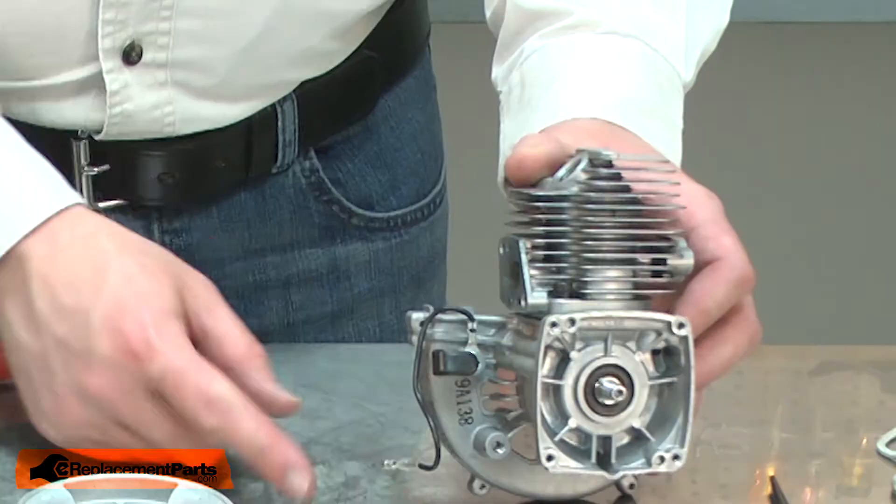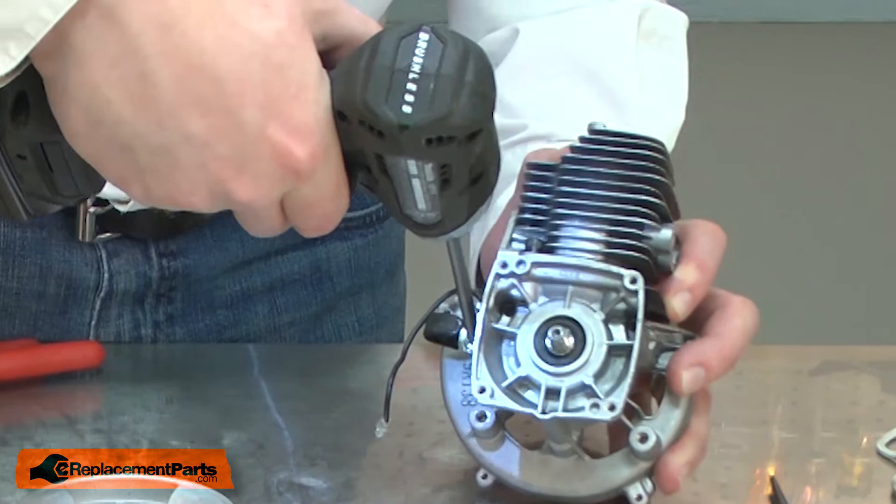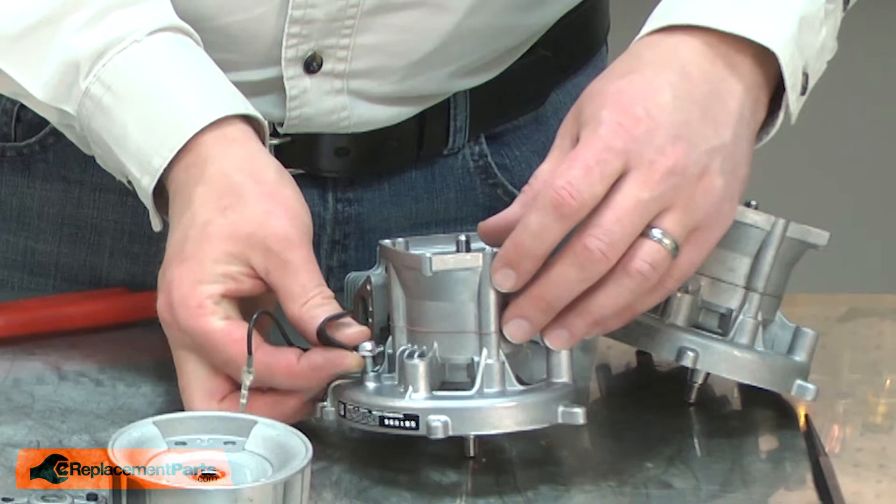Last, I'll remove the grounding wire and the wire keeper. I'll go ahead and reinstall them on the new short block.